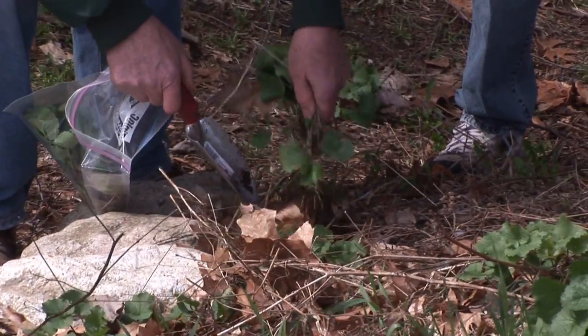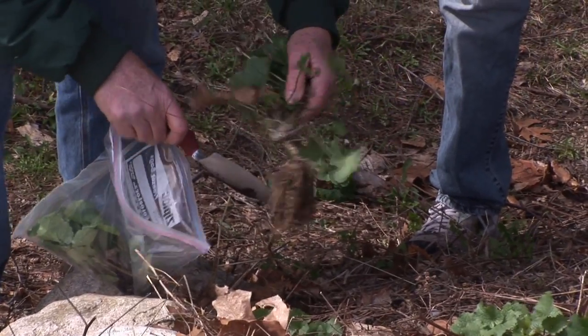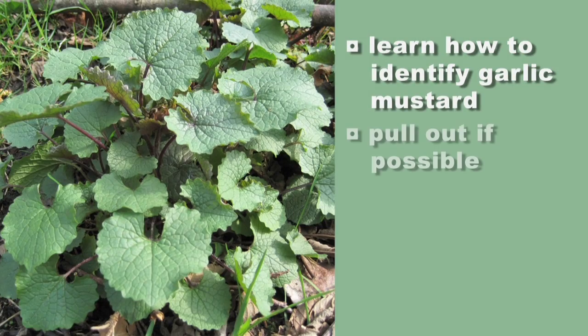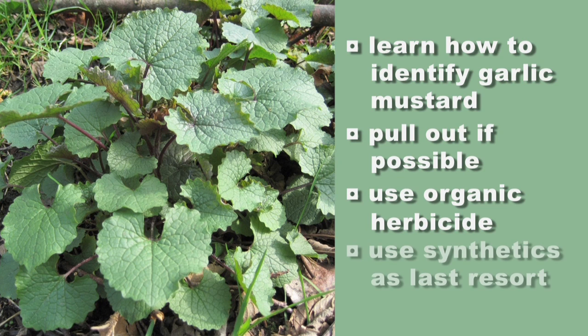Can I put these in the compost pile? It's not a good idea — I've seen them root on top of the ground. The way that I like to do it is put it in a plastic bag, seal it up, and toss them in the trash. So learn to identify it, yank it out if you can, use an organic herbicide if possible to get rid of it, and where you have large areas of it you may actually have to use a synthetic herbicide.